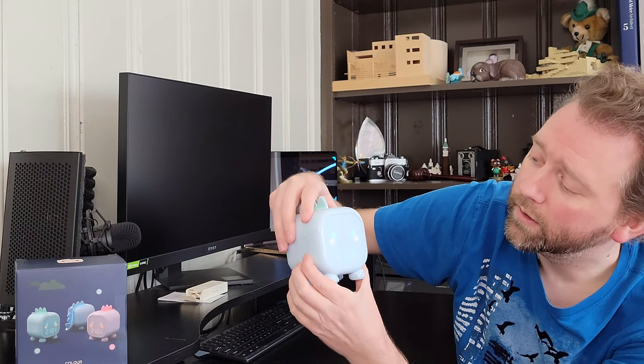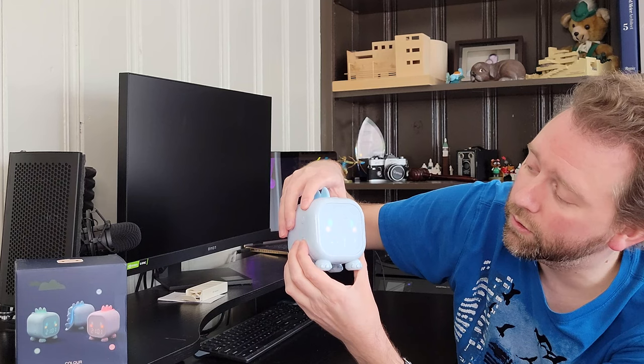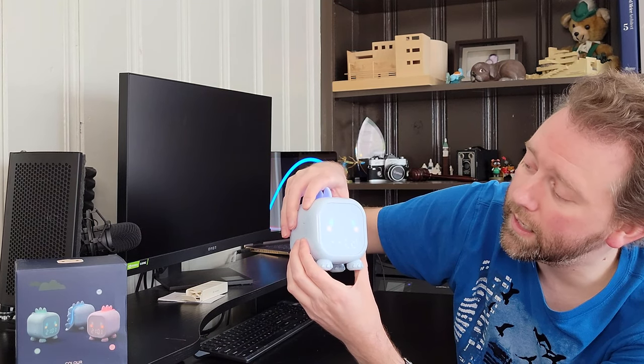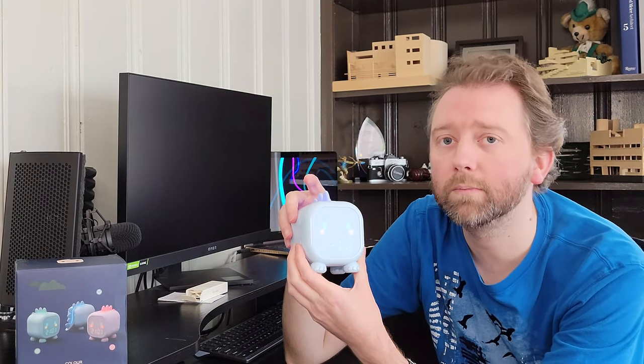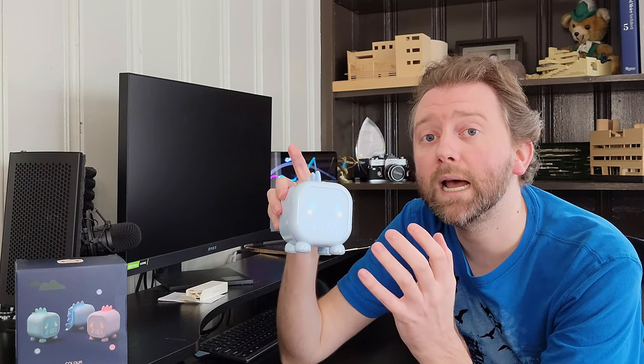If you go through the cycling, this has alarm one, alarm two, and then L1 and L2. Those modes are part of the sleep training. So you can set a going-to-bed alarm where the light will start out bright and then slowly dim down. And with the wake alarm, it will start dim and get brighter. That's part of the sleep training.